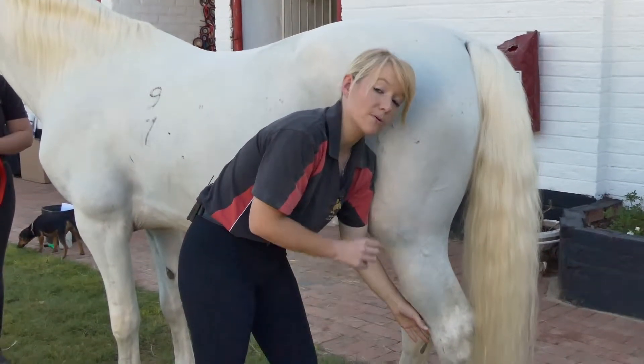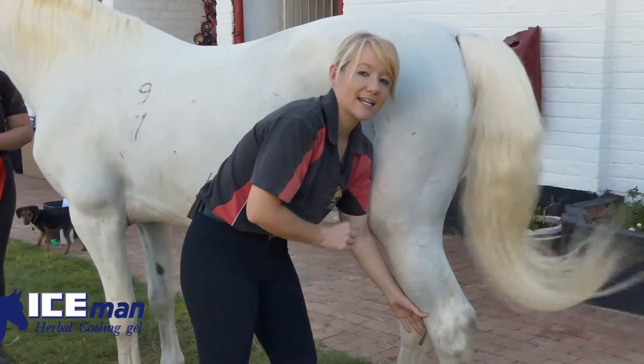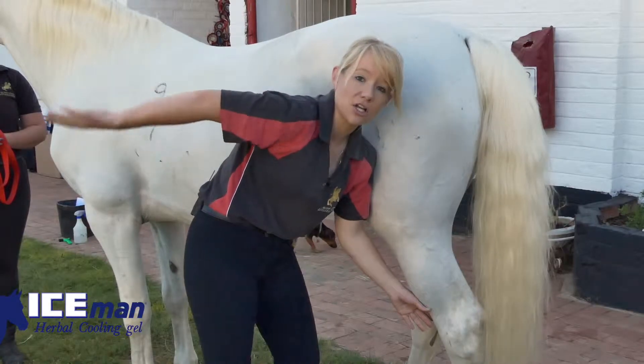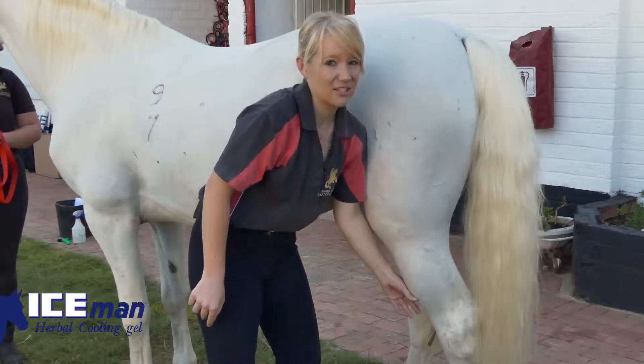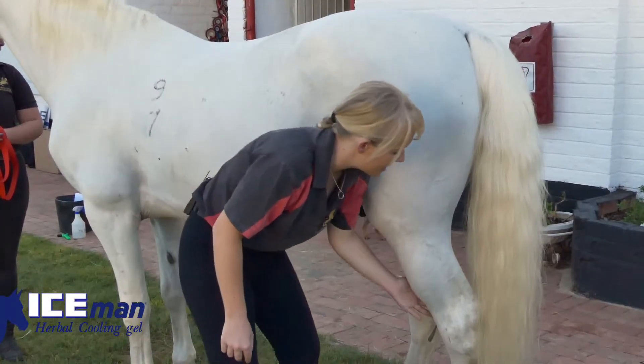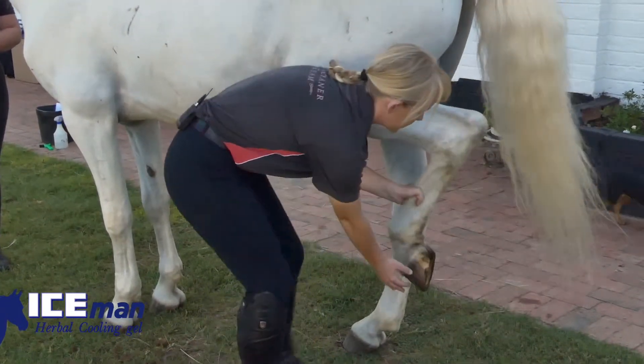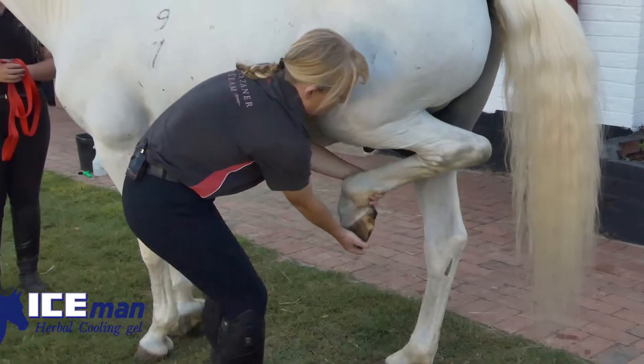Because if the horse does kick out, it is unlikely to hurt me if I'm this close. If I'm far away and I get the end of the arch of the horse's kick, that's going to hurt. So I rub my hand down the inside of the horse's leg and I ask the horse to pick his leg up.